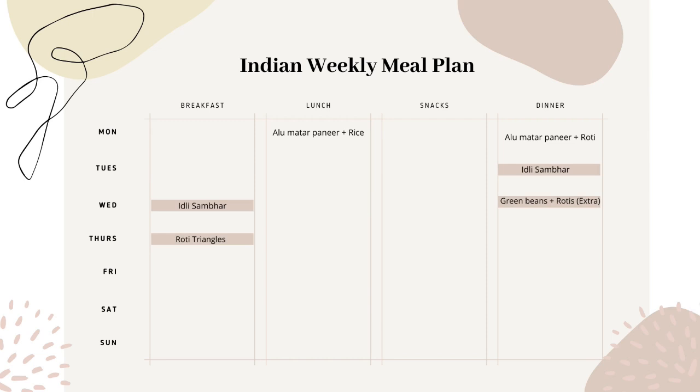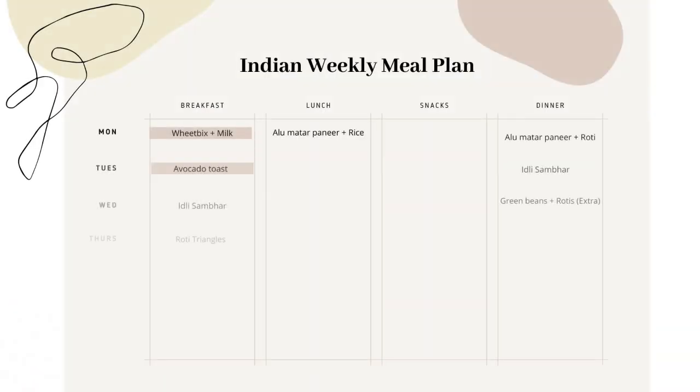So Wednesday morning breakfast is sautéed idli. Likewise, Wednesday for dinner I have green beans with roti, but I will make extra rotis so I can cook roti triangles for the next day's breakfast. I'll be sharing recipes towards the end, so make sure to watch the video till the end.